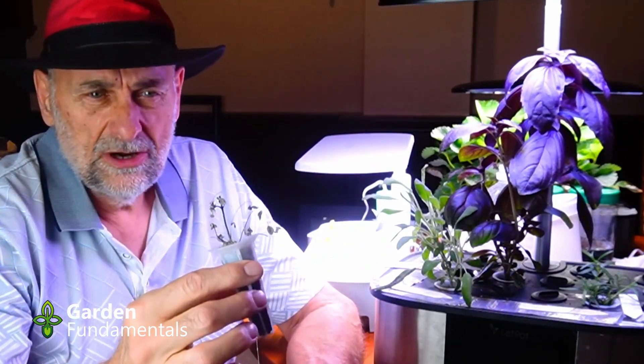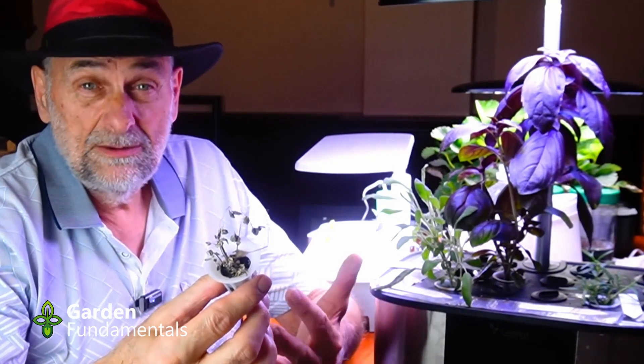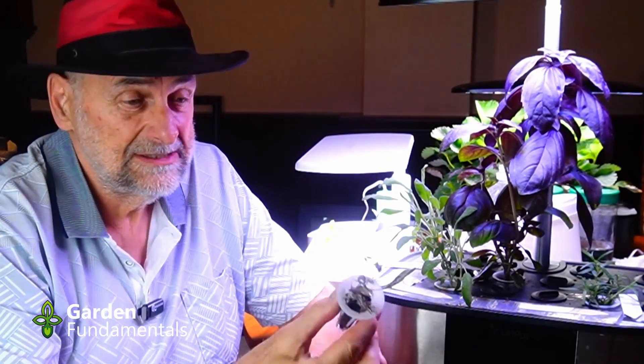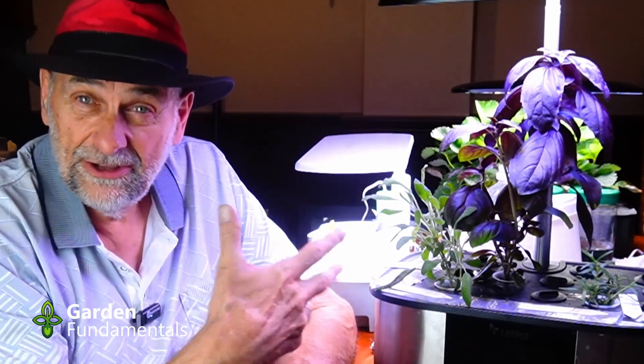Back here I have the marjoram. It doesn't look very good, but that's really my fault — I let it dry out too much before I put it in the hydroponic system. So that one's a bit of a bust. My fault, not the plant's fault.